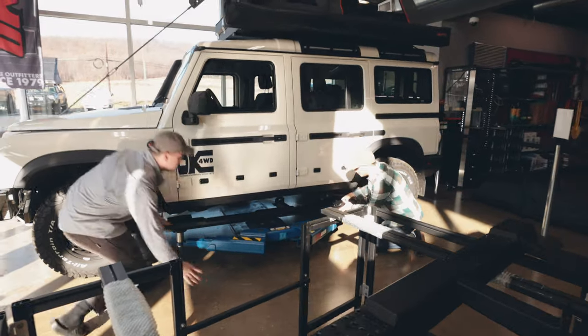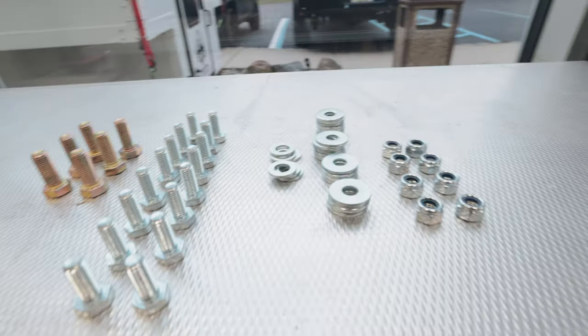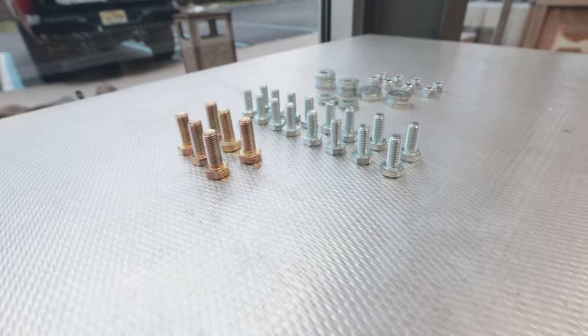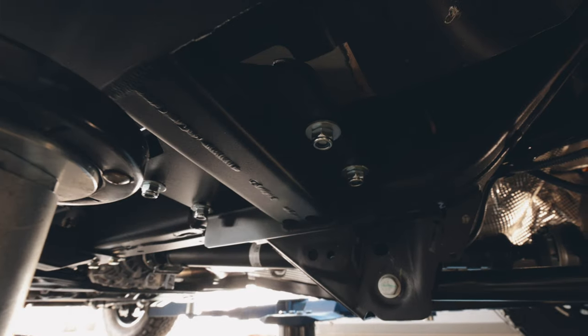Buzz Overland sliders come with all the hardware to make this install super easy. The large gold bolts are used in the center of the sliders, while the rest are used to bolt the front and back of the sliders to the vehicle. In the cases where you're using both a nut and a bolt, you're going to want to use two washers.